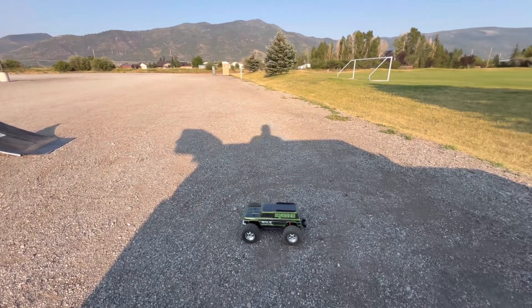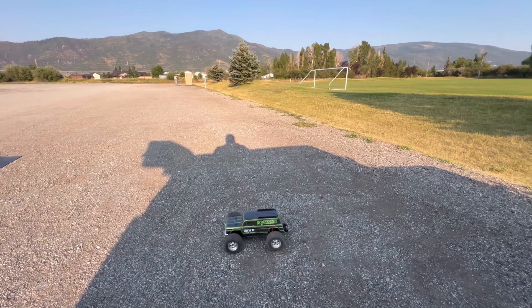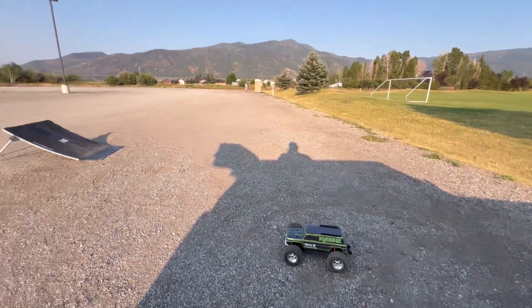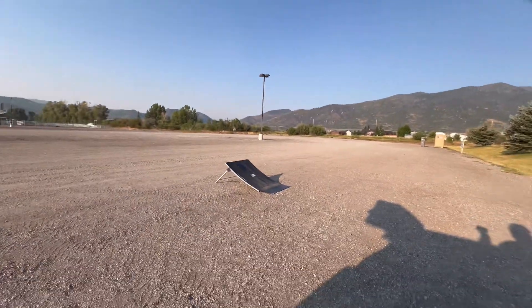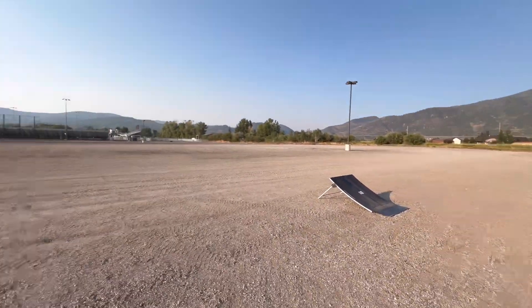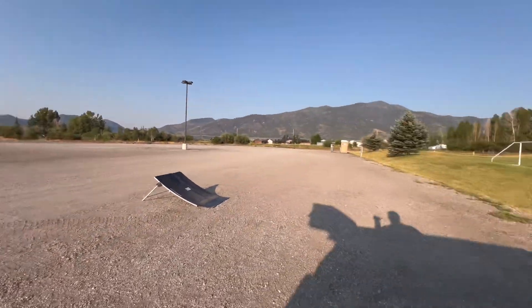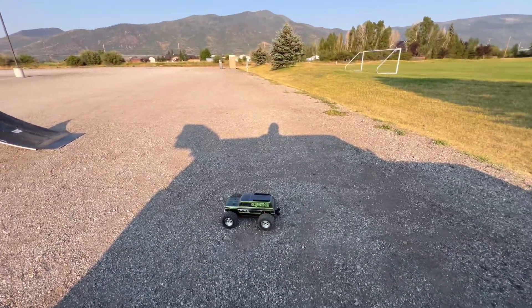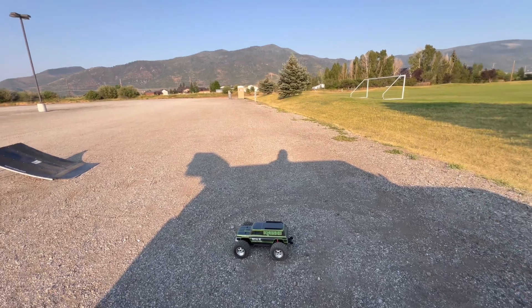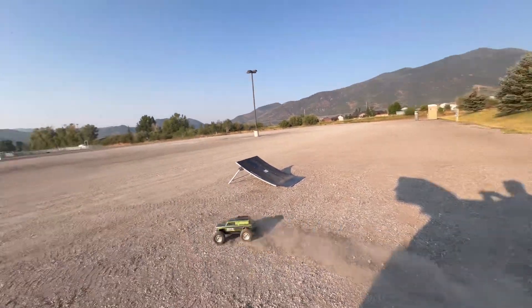We're back and today we're going to run the Kyosho Mad Wagon again. This time we're going to give it more of a test — we got the ramp out, we got a couple places to run around. It's pretty flat here but also really wide open, so we can pretty much jump it. As long as people and stupid dogs stay away, we should be good. Let's see what this thing's got.